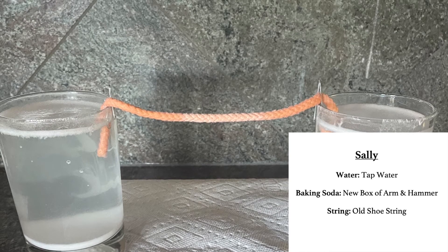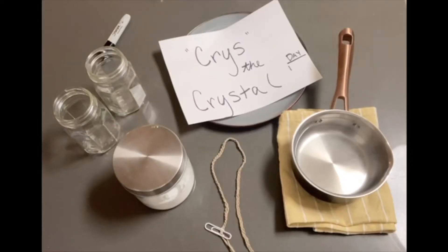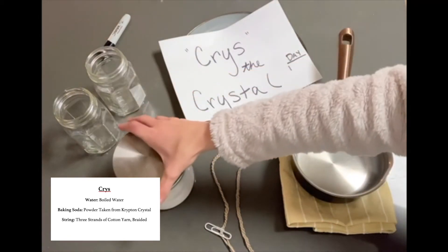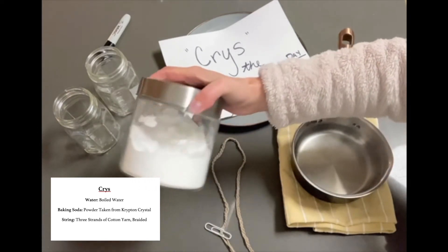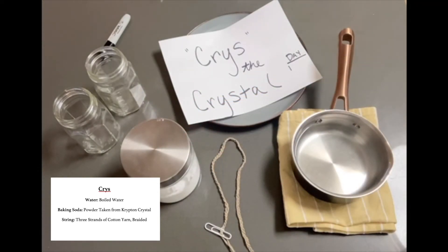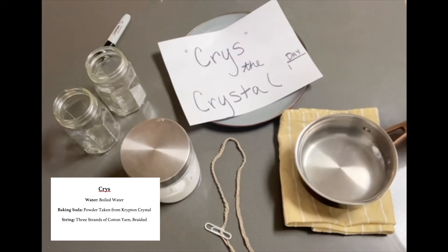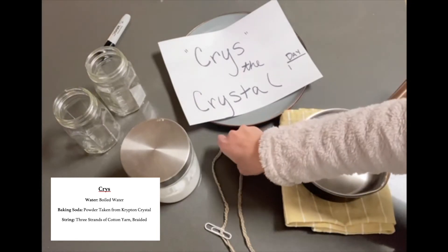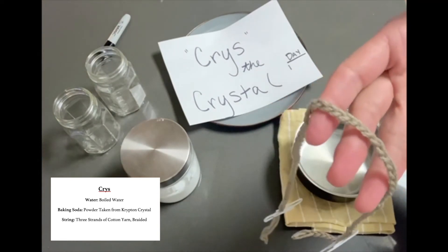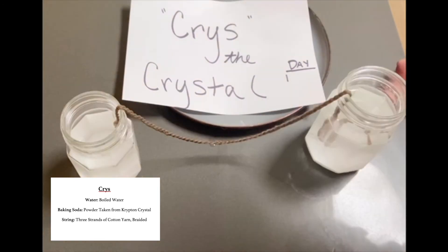Up next we have Chris the crystal, who sent a very cryptic message about her training regimen. I want to introduce to you the crystal of all crystals — Chris the crystal. The powder used to form this crystal was taken from Krypton Crystal Planet, and if you've ever seen Superman, you know this will be the biggest and baddest crystal of all time. Superman told me to use boiling water to dissolve the powder for best results. The best crystals form on super absorbent and porous material, so we're going to use cotton fiber that's braided together, and we'll make sure we put it in a dark space, just like in a cave.